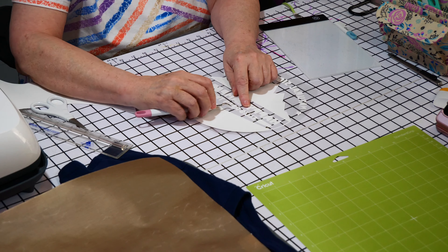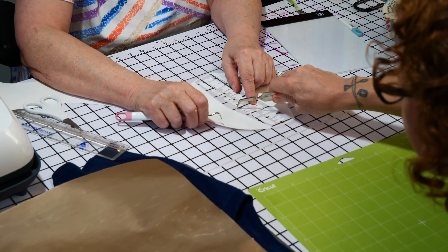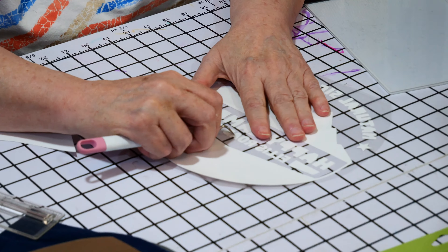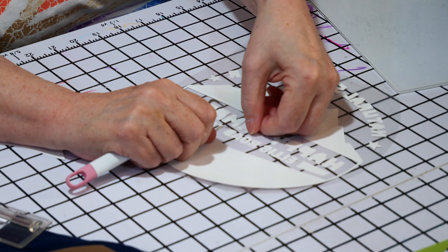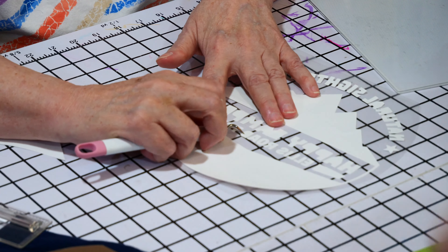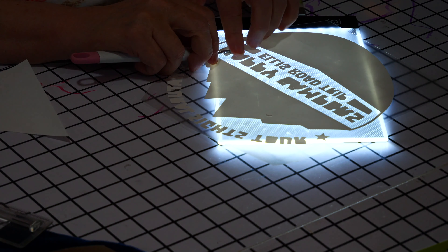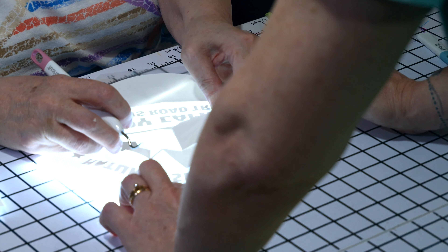This is why it's called weeding — because you've still got your middle of your R, your inner parts of letters. And you can't leave it here. If you leave it on here, it'll be on the shirt, so you have to get that little bitty spot out of there. Sometimes, depending on what color you're using, you can mess them up — like if you poke through the A instead of the center. This light also helps because you can see through it to see where you're supposed to be going.